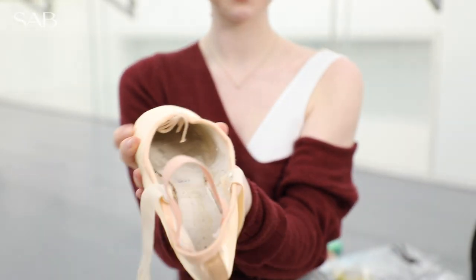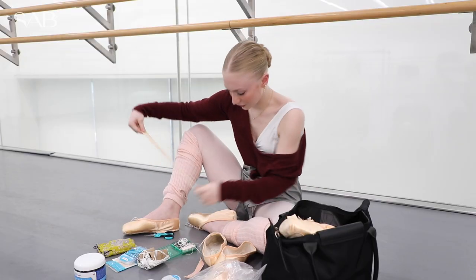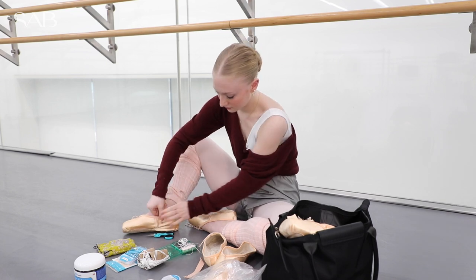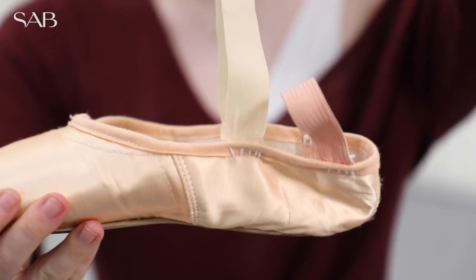The most important thing about your ribbon is just making sure it fits your foot and that you're supporting your arches. I think you really just have to look at your foot. So if you find your arch, then you sew the ribbon right there so it'll pull up your arch.